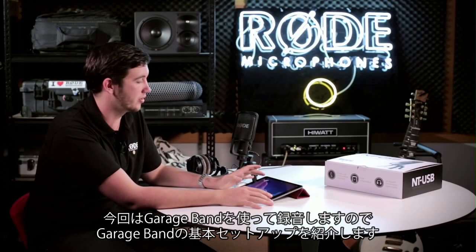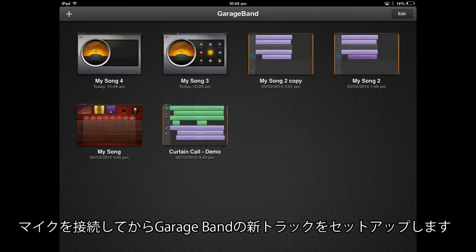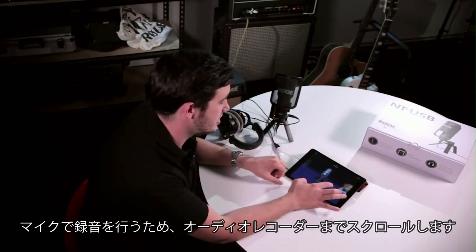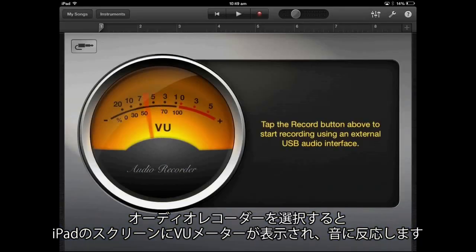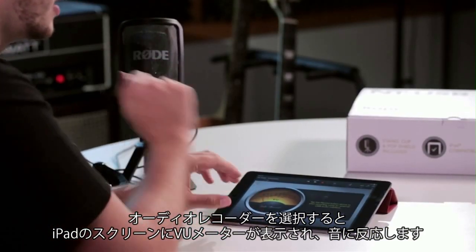We're just going to use GarageBand today for our recording, just to show you the basic setup. Once you've got the microphone plugged in, open up GarageBand and set up a new track. Scroll through until you get to Audio Recorder, then select it — you should immediately see a VU meter with the level coming in on the iPad itself.